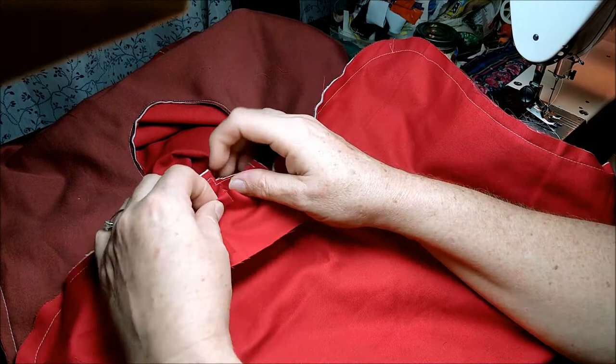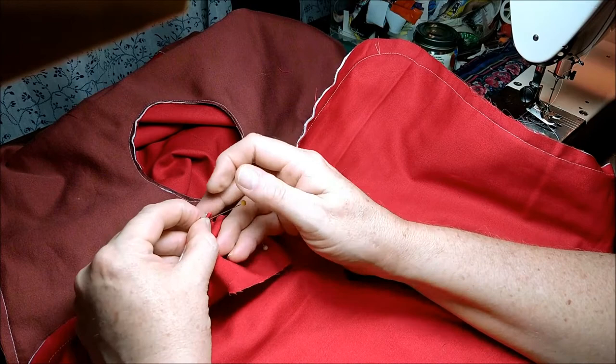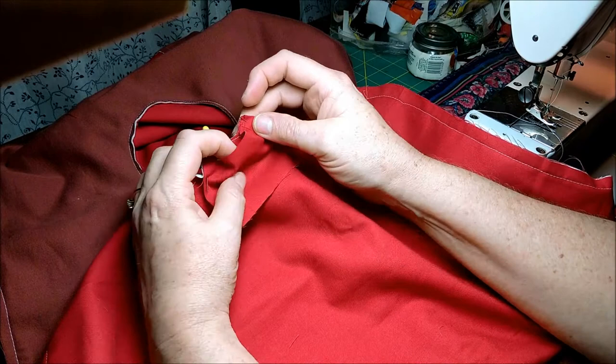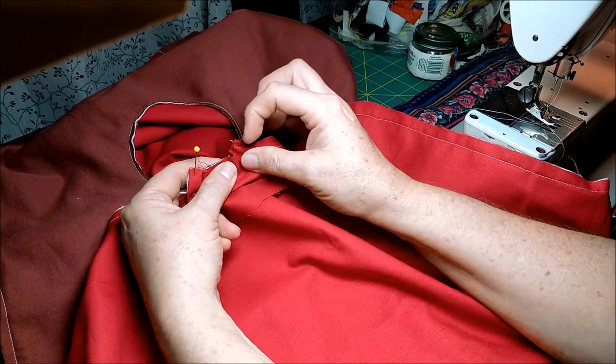Fold the other side — you're folding it in about ¼ of an inch, maybe up to ⅝, but usually ¼ — and do the same on the other side. If you find an easier way to do this, or a way that works better for you, that's absolutely fine. This is just what works for me.